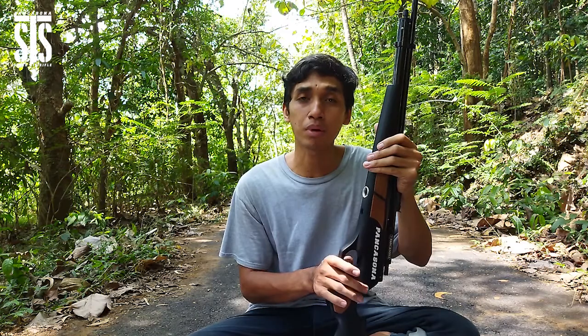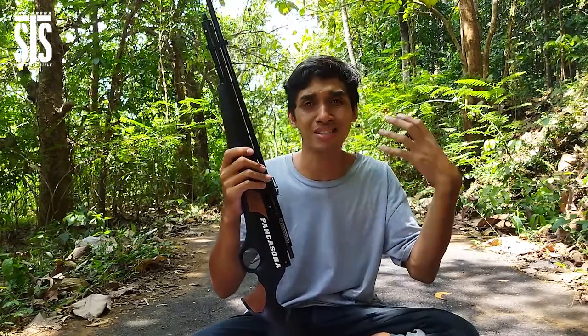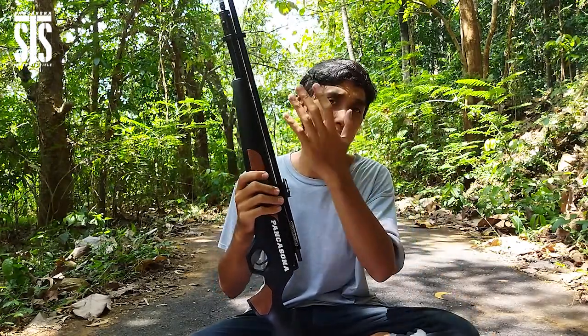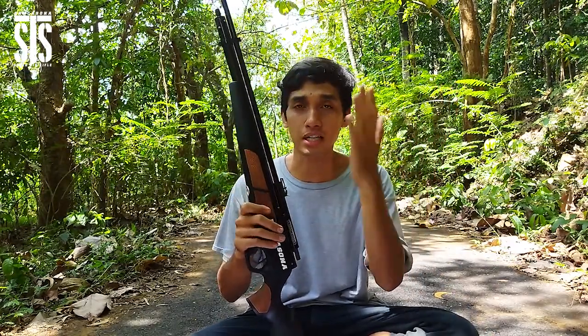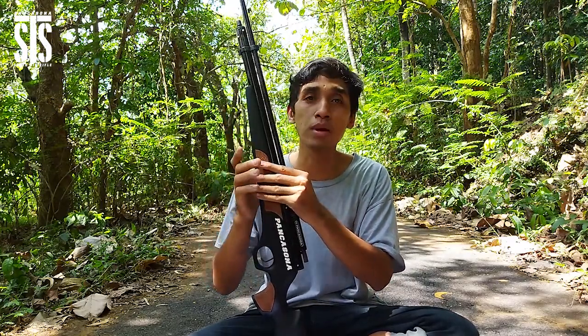Kalibernya 4,5 dengan power yang sangat luar biasa. Saya sangat merekomendasikan untuk berburu buruan besar seperti babi, biawak, dan lain sebagainya menggunakan unit senapan angin PCP Pancasona yang satu ini. Oke, kita kupas tuntas satu persatu dari ujung belakang terlebih dahulu.